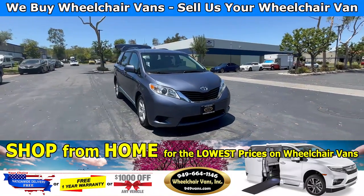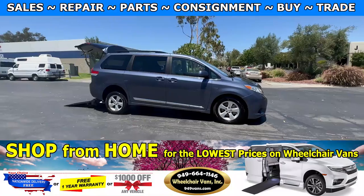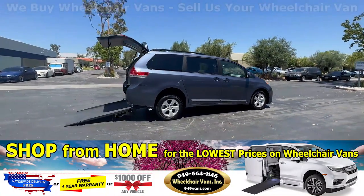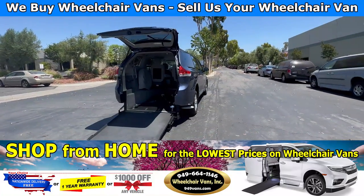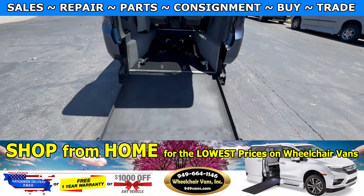Hello and welcome to Wheelchair Vans Inc. Today I will be going over a 2014 Toyota Sienna equipped with the Freedom Motors manual ramp. Let's head inside and check out the setup.